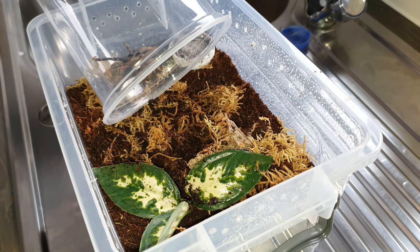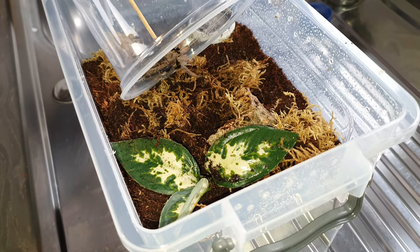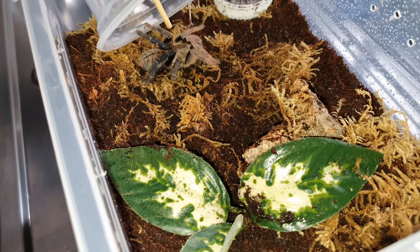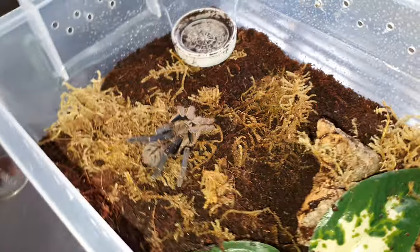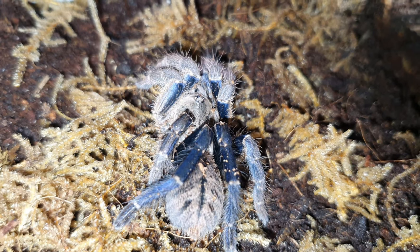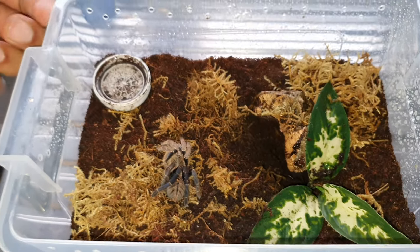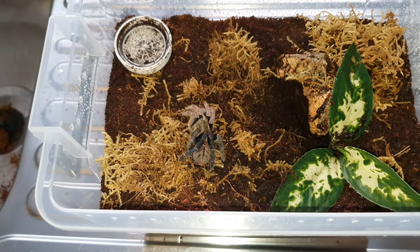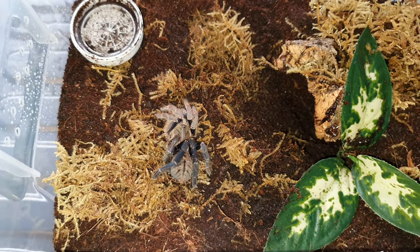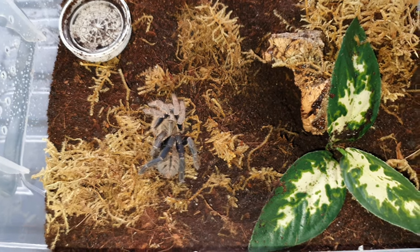I don't think I'm going to get any trouble with her going in — I think she's going to be reluctant to move. Just a little nudge. No defense response at all. I think she can see the light from my halo light so she's just bunching her legs up to cover her eyes. Definitely a good species to have in the hobby. I cannot wait for her to get much larger — I quite enjoy the more defensive species as well.